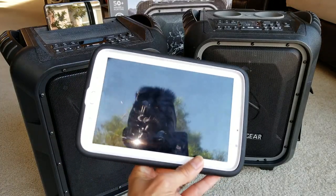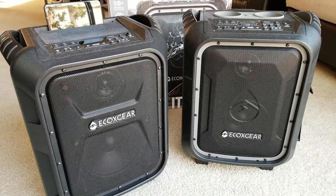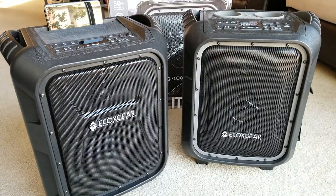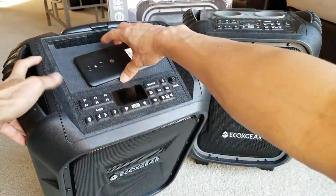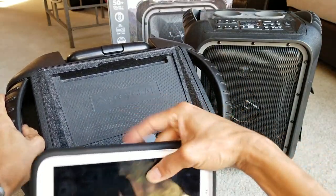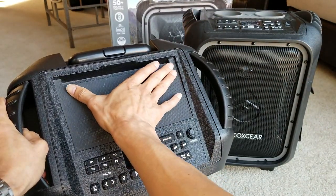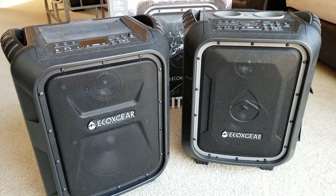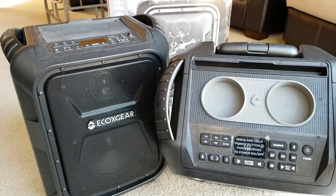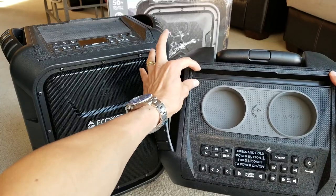I have a tablet right here just to give some measurement. On the first generation, where you hold the tablet, it's not too wide. On the second generation, it is wider from edge to edge and it is thicker.